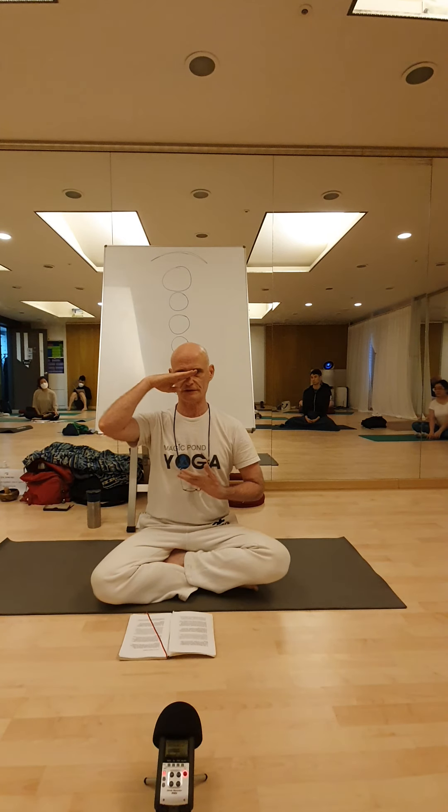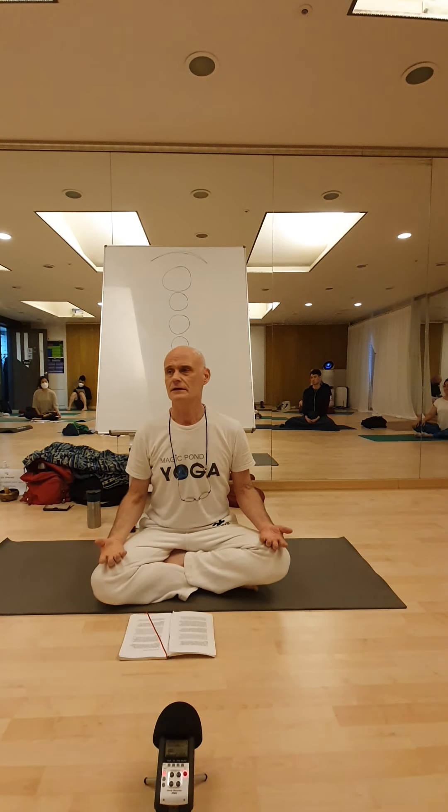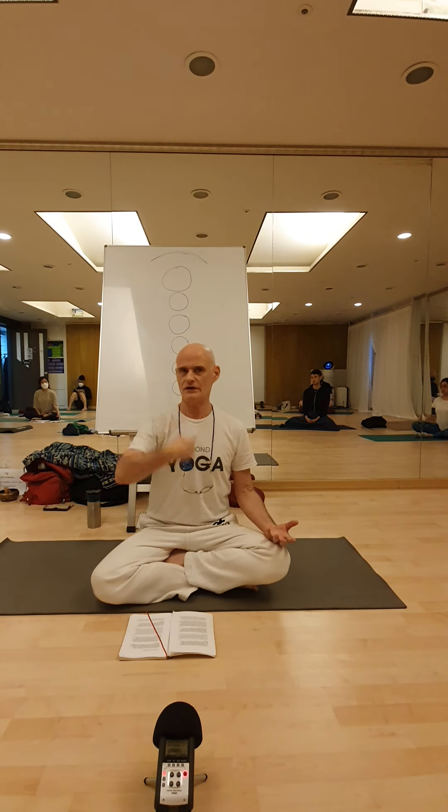Energy follows thought — you focus on this part of the body. If you do that sincerely, with intention and purpose, energy increases in that area. When energy increases, the functions located there will improve, and that is what you see described here.